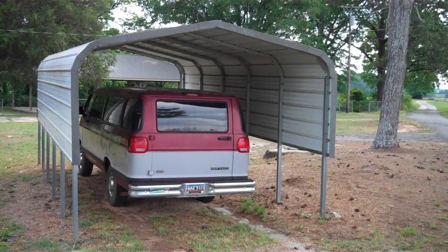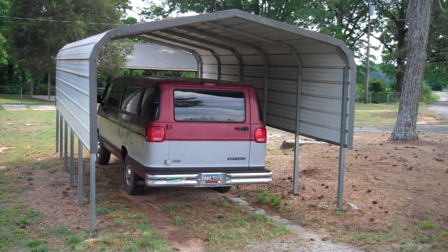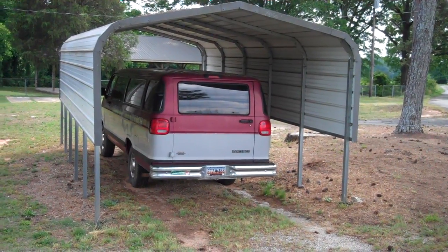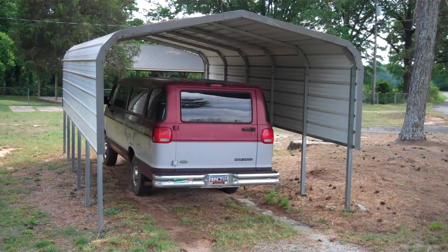If you notice, we don't have the braces on this one, or the wind braces at the top, but we do now put the braces in. That's a 12 by 26 by 7, and at the very top peak, it will be 10 feet.